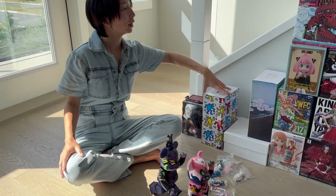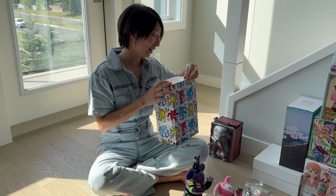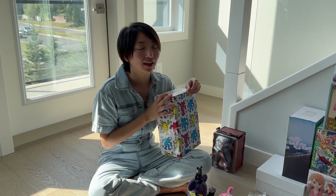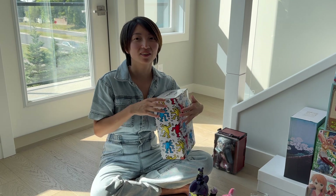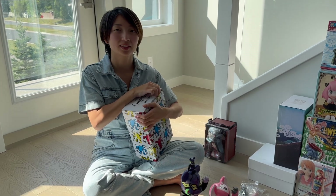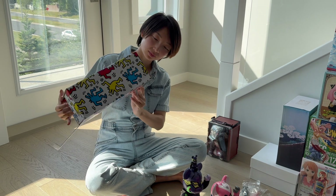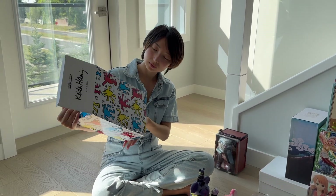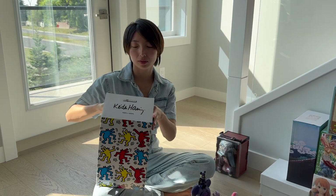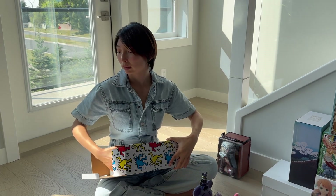And then we got two more. I remember we actually bought a couple of them and then left. And then we were like, you know what, let's go back and buy more — that's why we got four and all the little ones. This one is the Skitpan collaboration. And this one also has a 100% and a 400%.